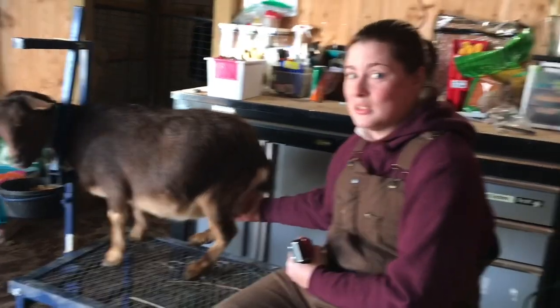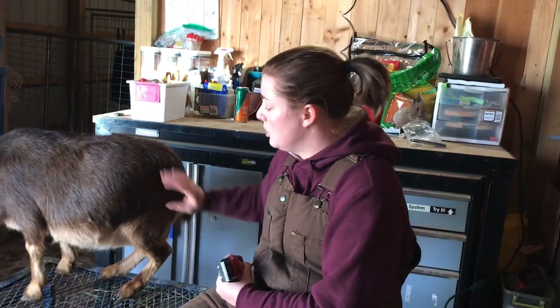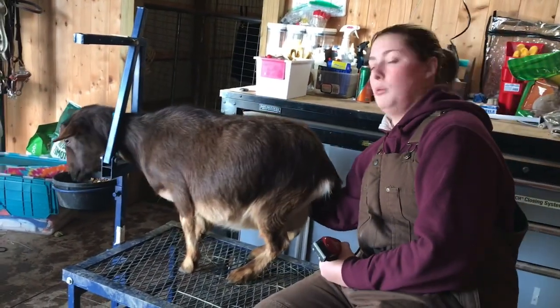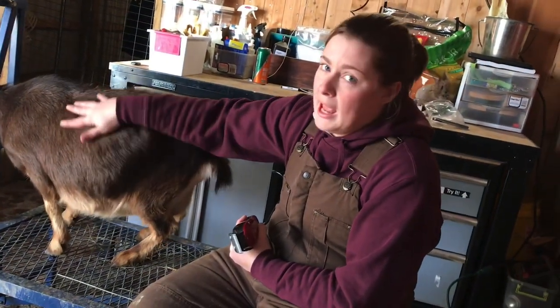You guys will be with us when we start stand training her for milking. She is very pregnant. On the left side is their stomach; on the right side is where the babies hang out. This looks real pooched out, but this is because she's been eating hay and things.